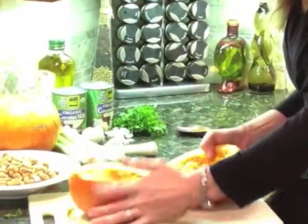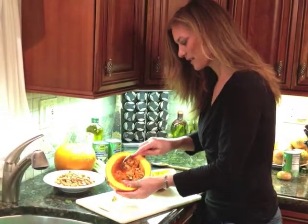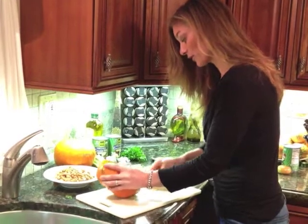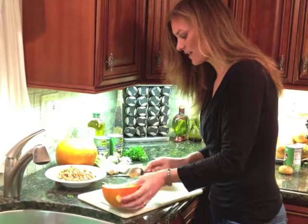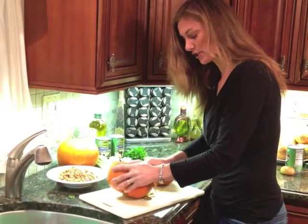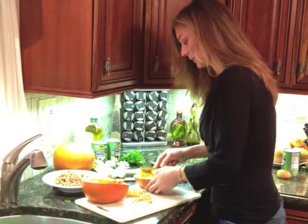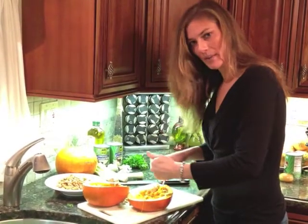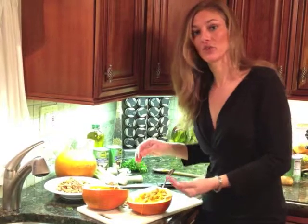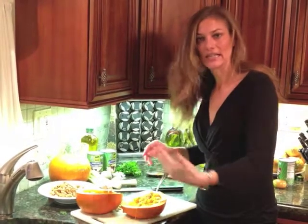Obviously you all know what the inside of a pumpkin looks like — I'm sure you've carved many in your time. Basically you have the seeds inside and what you're going to do is remove all of those and save them. You can toast up pumpkin seeds and they are delicious — they make a lovely garnish on a soup or on a salad. They're very healthful and very tasty. So I'm going to save them and deal with them later. All I'm going to do is remove the seeds, throw these onto a baking pan at 425 degrees for about 45 minutes or an hour or so. You'll know when it's done because the knife is just going to go in very easily. Then we'll scoop this out and use it in our soup.